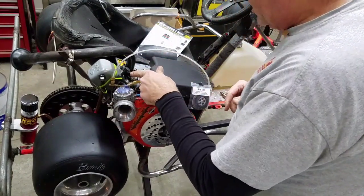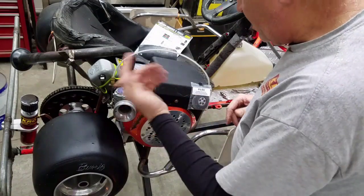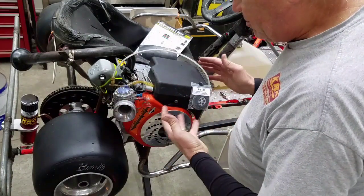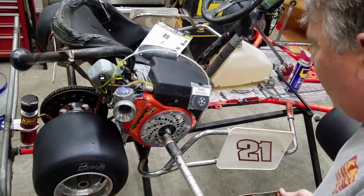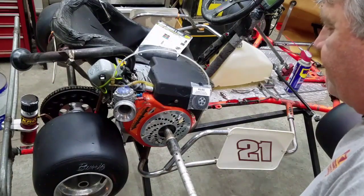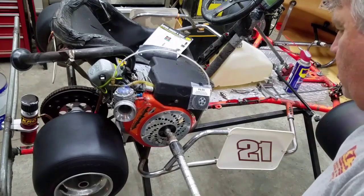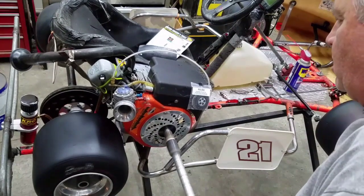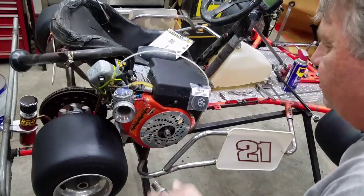I've unplugged the plug because I just want to start pumping fuel up in here. It may run, but it's good to do this if it's been sitting for a couple of months. Now I'm going to fire it — it shouldn't fire — trying to get it there, there you go.